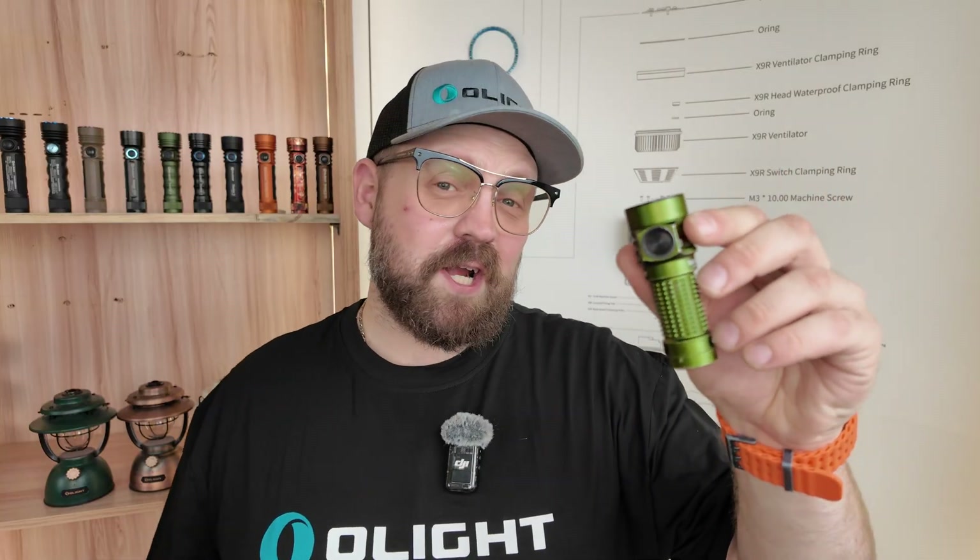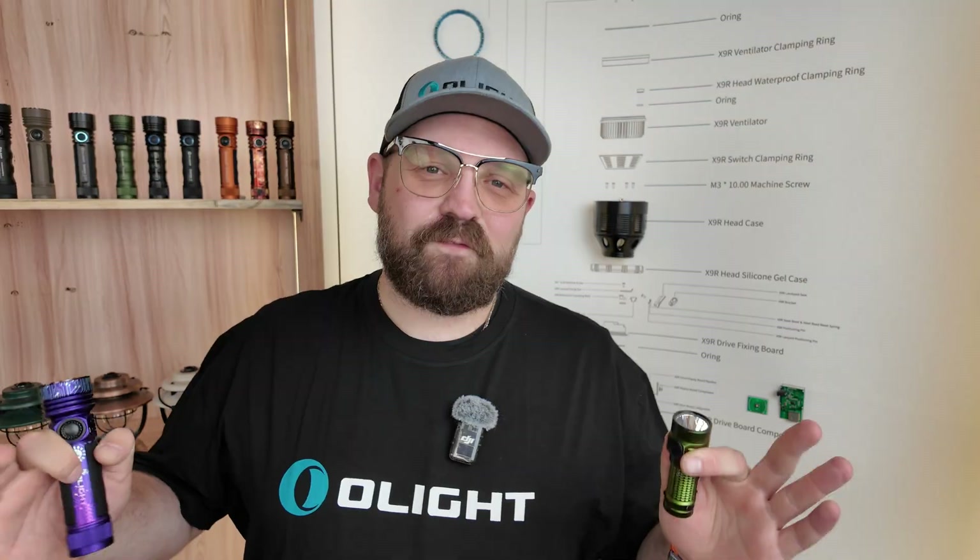What's up everyone, my name is Sam. Welcome to Olight World Headquarters and welcome back to Olight 101. Last week's episode, episode 1, launched the series and defined everything you need to know about flashlight performance terms. This week we're talking about the flashlight parts, each individual piece and component, what they do, what they're called, and how they work together to illuminate your world.